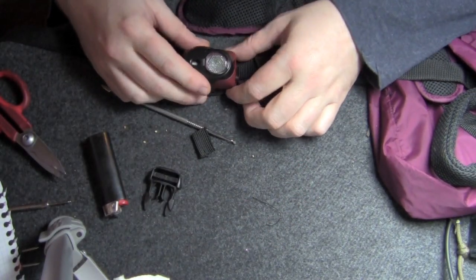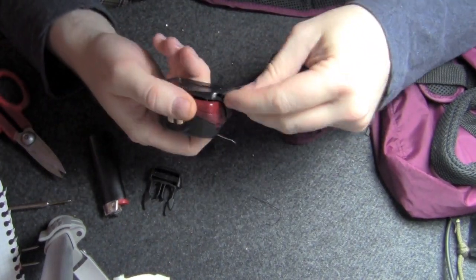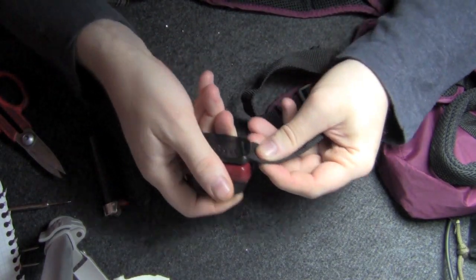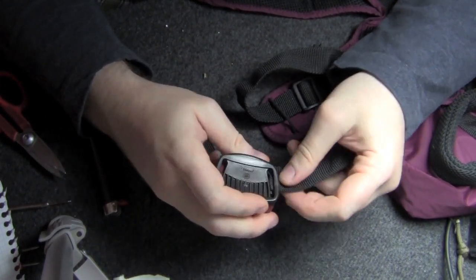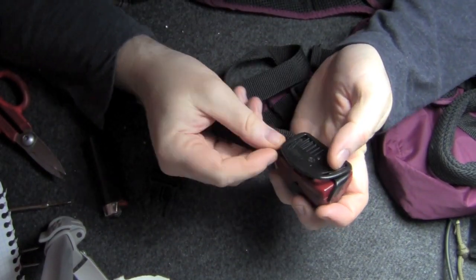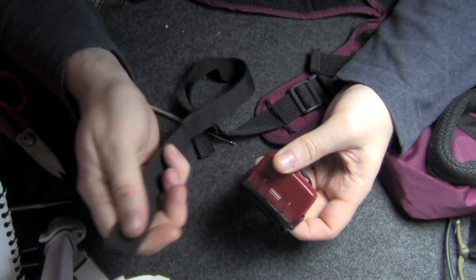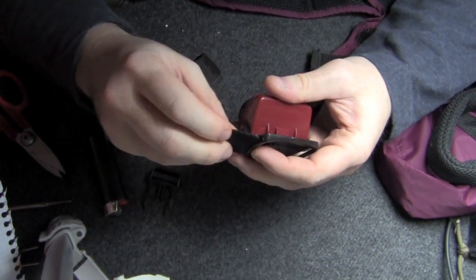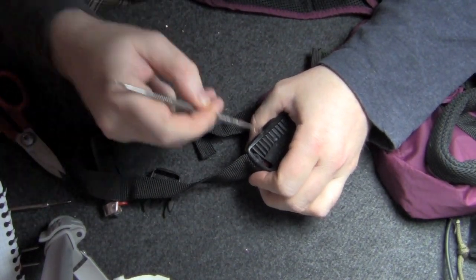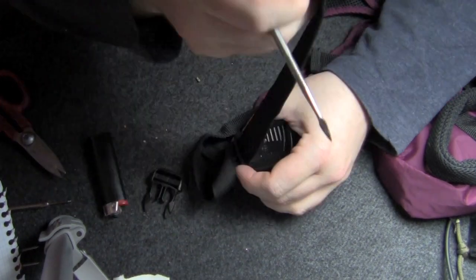It's just a simple matter of threading the harness strap into the attachment for the headlamp. I kind of just assumed that this would be the same size, and it looks like it pretty much is — just having a little bit of trouble getting it in there. I'm going to use my little tool here. There we go.